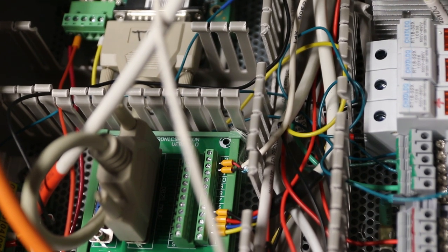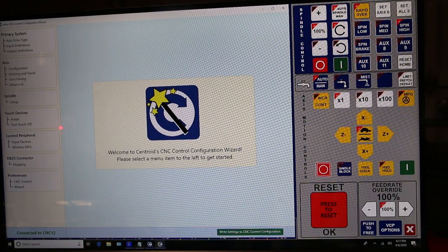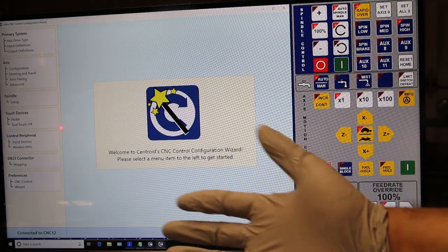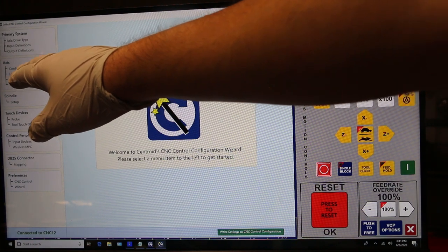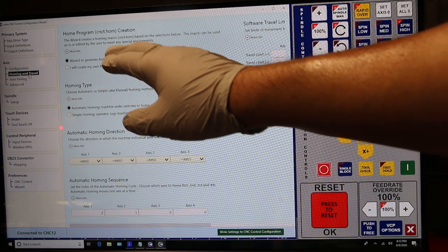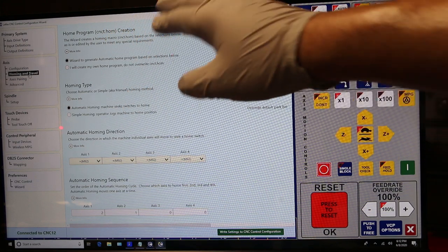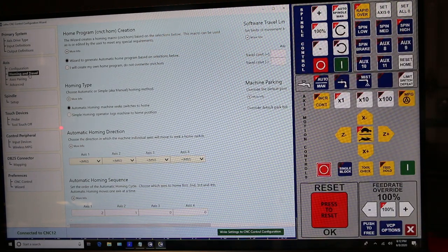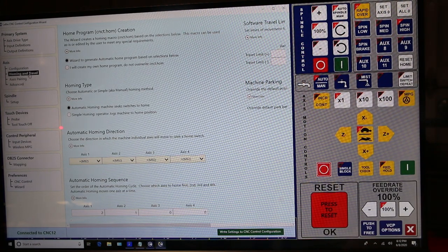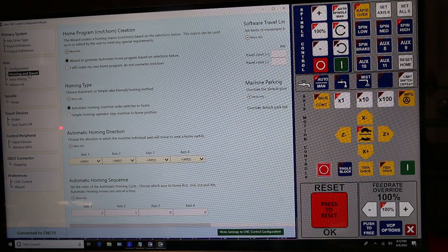Esos ajustes se van a hacer en el archivo de homing. De eso vamos a hablar. Esto es algo fácil, pero claro, no todos sabemos cómo hacer esto, por eso estoy enseñando esto. Aunque ya sé que mucha gente no tiene Centroid, pero alguna gente sí lo tiene. Entonces, voy a Homing and Travel. Lo que vamos a cambiar aquí es Home Program CNCT Home Creation. Hay dos opciones: una, puedes dejar que el software — el wizard en Centroid — te genere tu código automáticamente cuando andas encontrando los límites de tu máquina, el homing sequence. Esa es una opción, la que va a usar la mayoría.